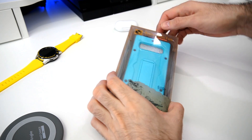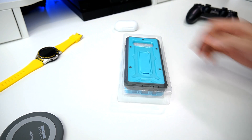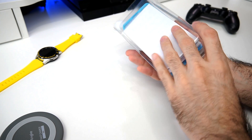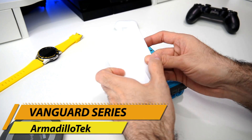Quick shout out to Armadillo Tech for sending us this rugged case so we can review it on this channel. We did review the same case for the Galaxy Note 9 last year and it was a very good case, so definitely super excited to check this one out.